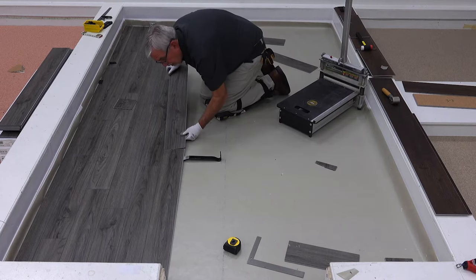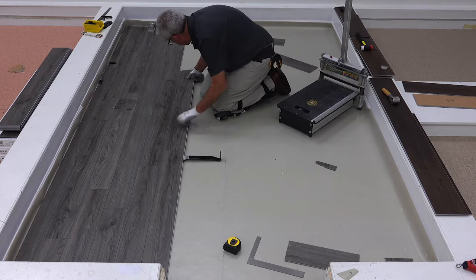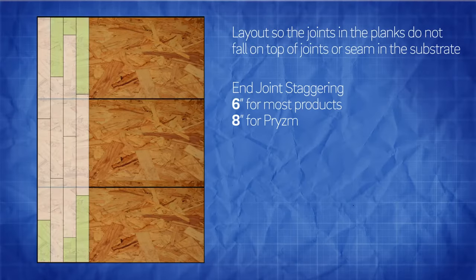Continue the installation, maintaining the recommended end joint stagger for the product you are installing, typically 6 to 8 inches.